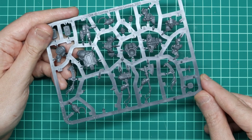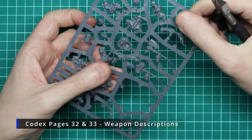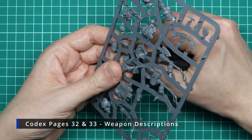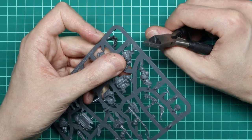One thing to note is that you're going to have to keep your codex nearby as you're building your models, as the instructions contain no information on the weapons. However, on pages 32 and 33 of the codex, you'll find some infographics that explain all types of weapons on the sprue.